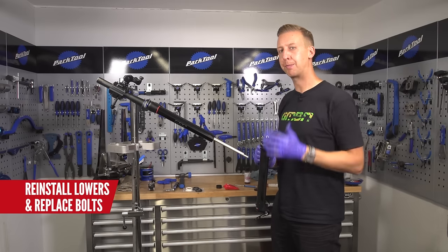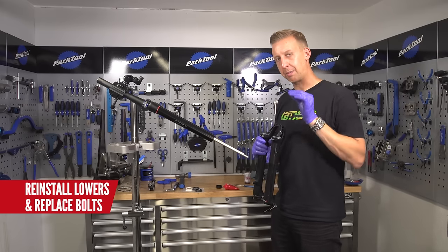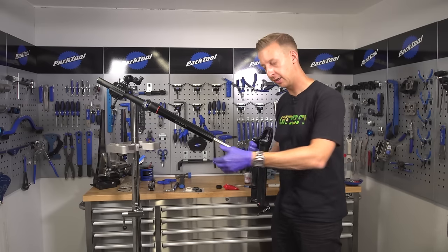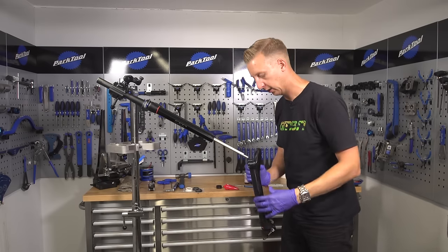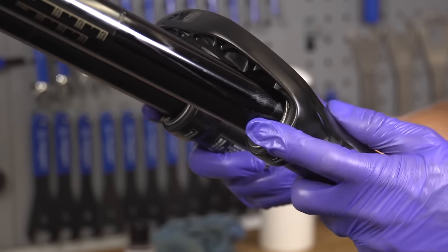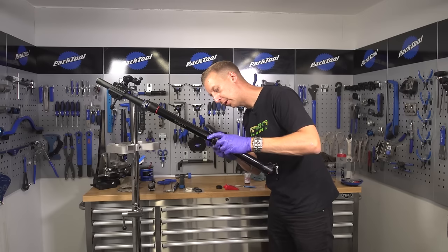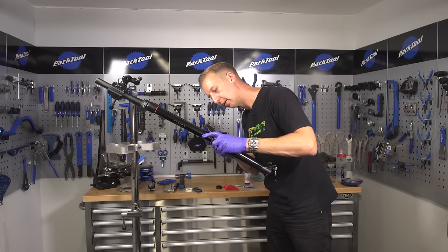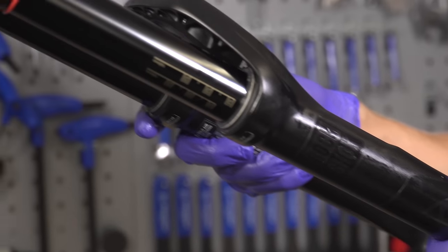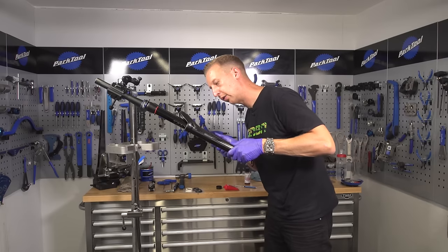Now it's a case of sliding your lower legs back onto the uppers. One thing to take particular care of is to make sure you don't fold the seals or damage them as they get onto the edge of the tubing. Just take a bit of care in doing this, make sure they line up correctly, give it a little wiggle before they give and go on, then make sure they're okay and slide them on.